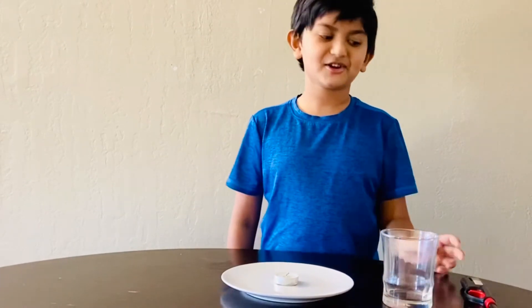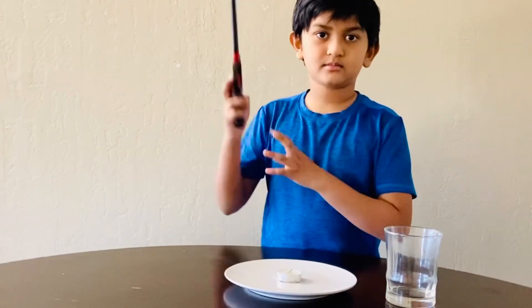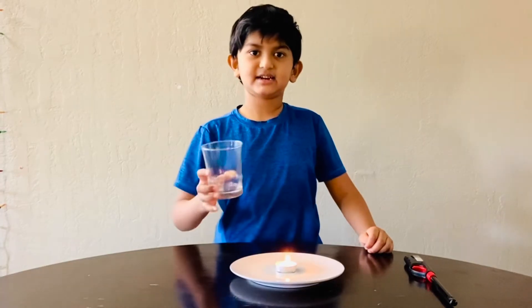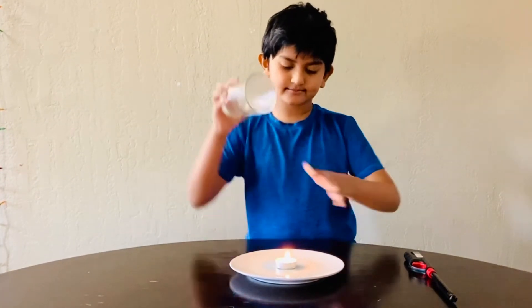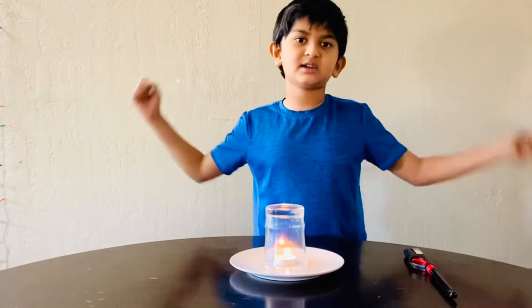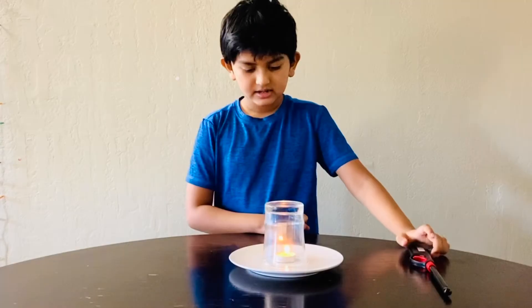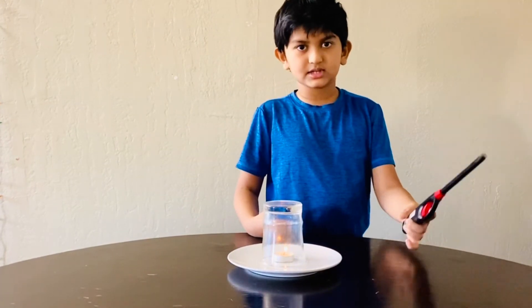Now I'm going to prove it. Putting the glass on top of the candle. Now let's observe. See? The fire is decreasing.